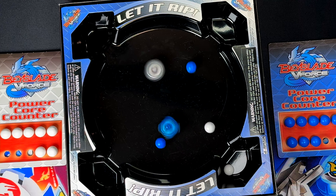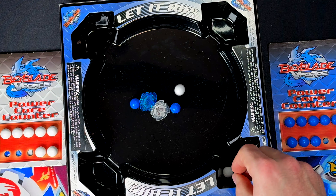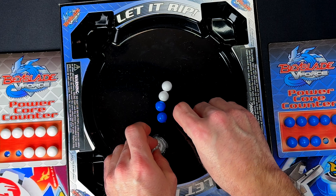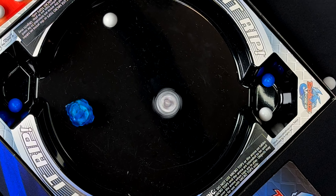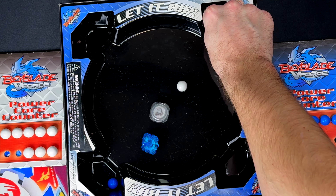We have to do a spin test with these before we even start the battle. So we got Vortex Ape — that's pretty nice. Very solid, nice spin time. And then we have Dragoon — the classic. Whoa, that recoil is pretty crazy. This is going to take as many brain cells as I have. This is going to be pretty confusing.